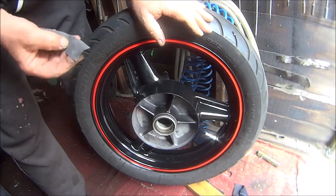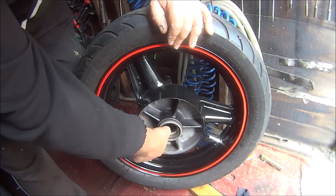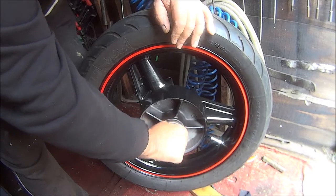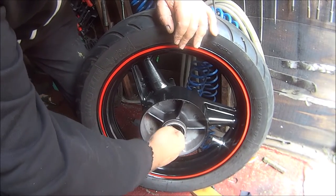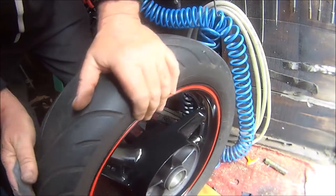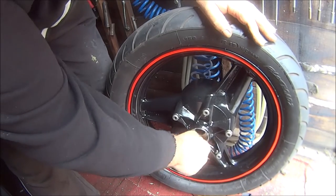Okay, so before I install the new bearings, just get a bit of emery paper and go round the seat very carefully just to get rid of any corrosion. There you go — shouldn't need any more than that, don't want to go too mad. Same on the other side.